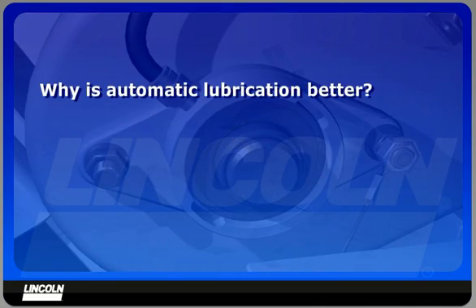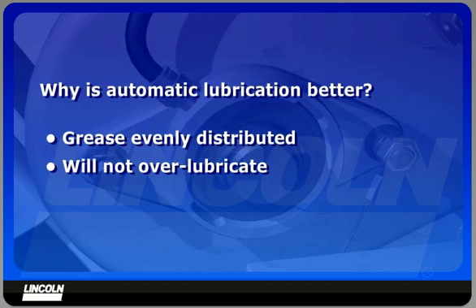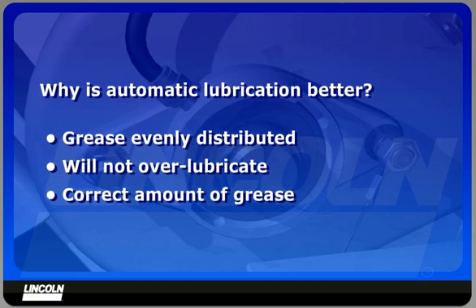Why is automatic lubrication better? The components are lubricated while in motion, when the machine is warm, so grease is evenly distributed. Automatic lubrication will not over-lubricate the machine. In fact, the system will use less grease than if the machine were manually lubricated with a grease gun. The correct amount of grease is applied to each lubrication point according to its needs.